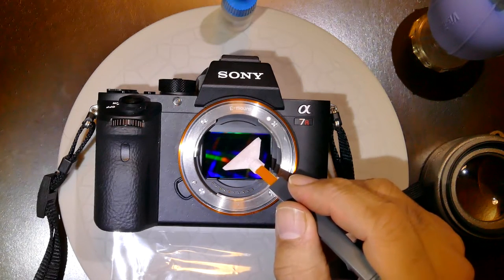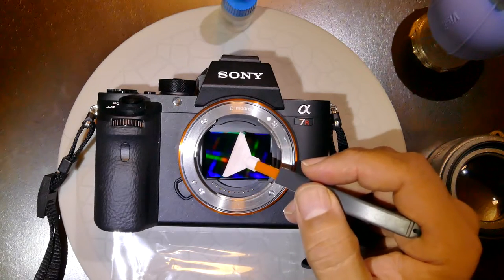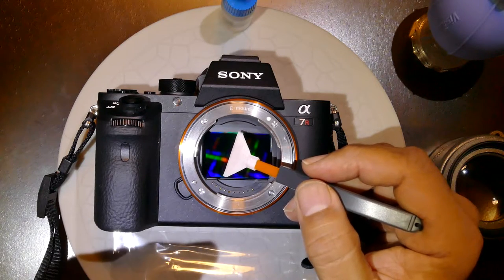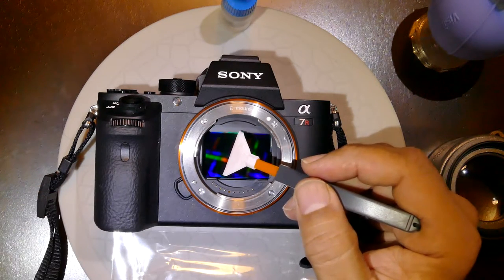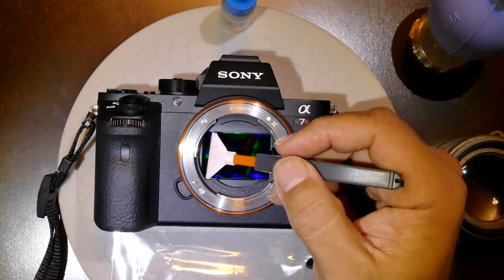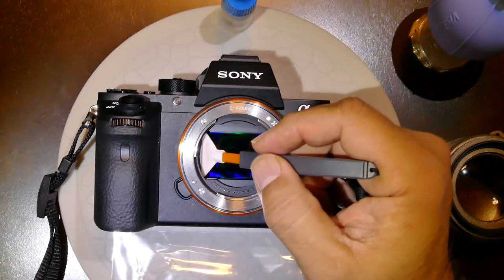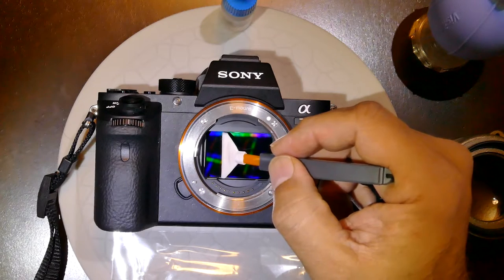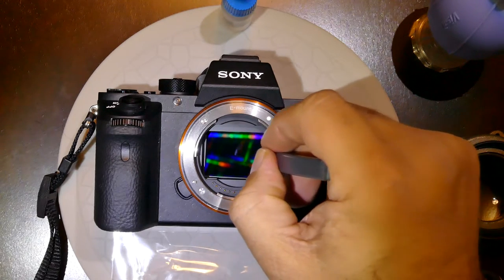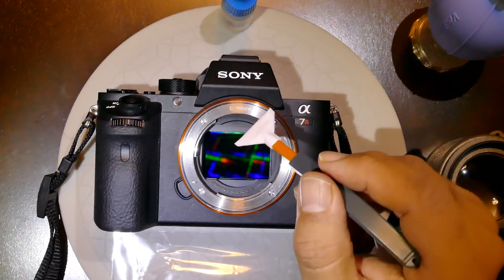When you go on the sensor, be careful not to touch the edge of the sensor. The sensor on these cameras can be a bit shaky, but don't be afraid of it. Go to the edge, apply a slight pressure, and gently roll down to the right, making sure you reach the edge of the opposite side.